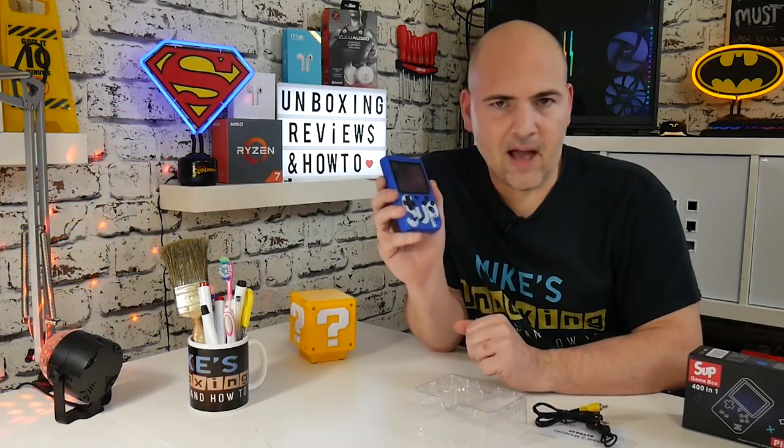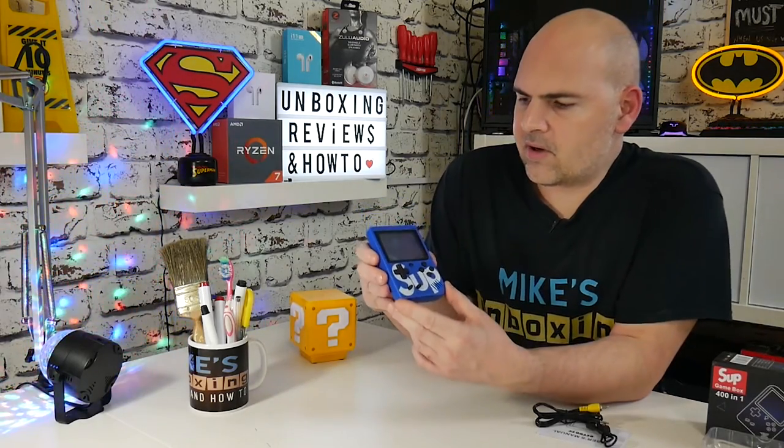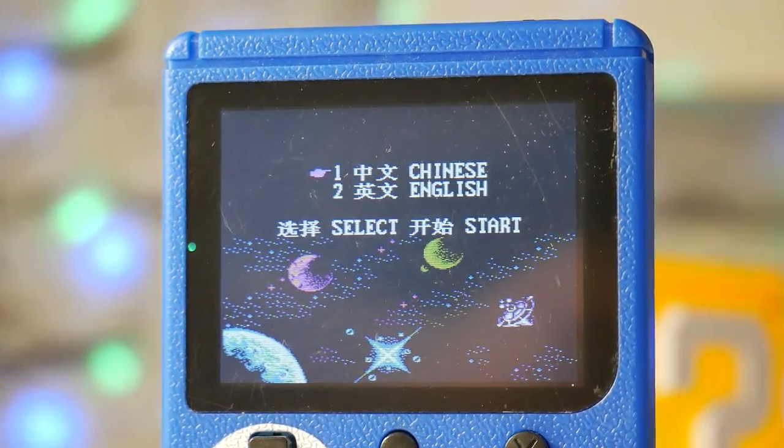But I think the main reason you're going to want to have this is to have it held in your hands and up close and personal. So let's fire up and I'll show you what it looks like. As you start, you come up with a menu, and you've got the option for Chinese or English. On this device, there's 400 games. When you say 400 games, normally you'd think that's 400 different titles.